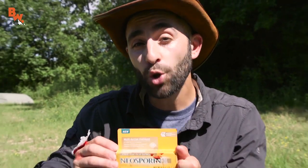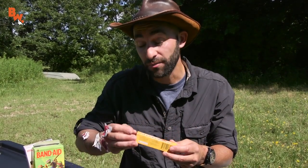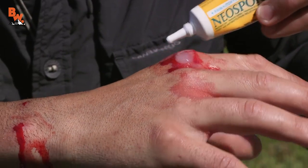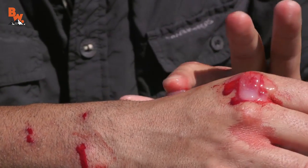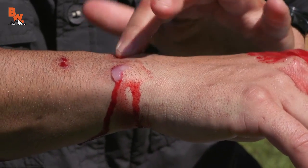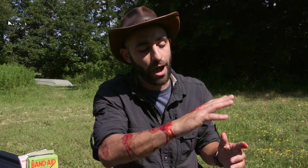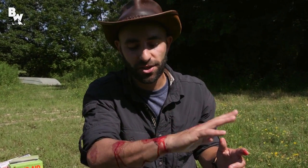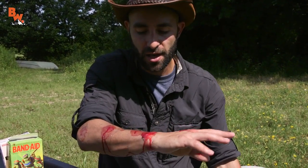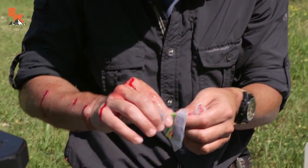Now the next thing I'm going to use is Neosporin — multi-action ointment. This one specifically kills 99% of germs. I use Neosporin on absolutely everything — not a paid advertisement, I just always carry Neosporin. Neosporin honestly should sponsor us because we go through tubes of this all the time. You'll notice that there's a lot of blood still coming out, and I will bleed for several hours, so I have to keep changing the bandages. But the bleeding has definitely slowed, and I think it's time to put on some band-aids.